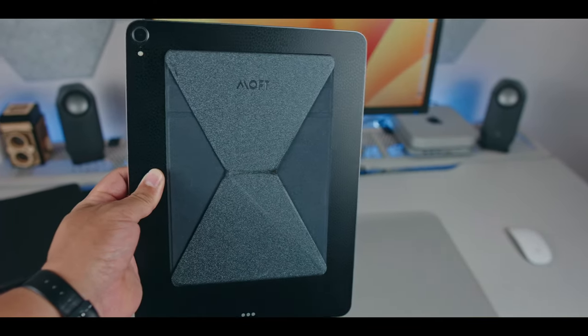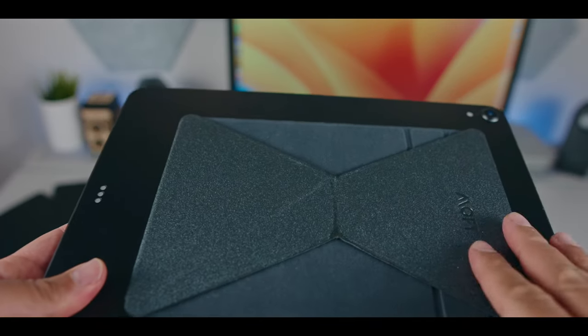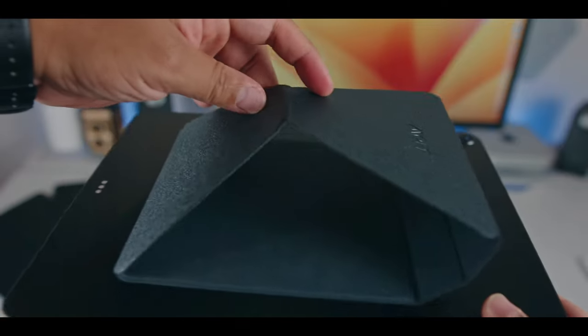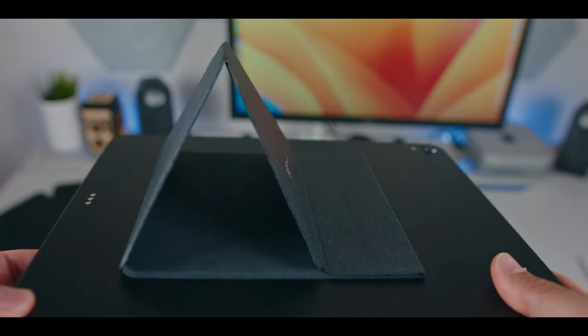Recently, I've been experimenting with this origami style case — well, it's not really a case. It's kind of like an origami foldable stand that just sticks to the back of your iPad Pro. We're going to get back to this stand later in the video. First, let's talk about my experience with the different cover designs.